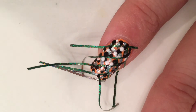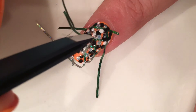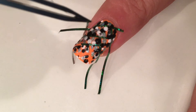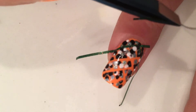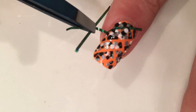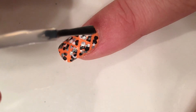Once you're happy with the result, you have to remove the tape — don't wait for it to dry. I took the tweezers and just gently removed them in the order you were placing them, kind of going backwards. You can see it creates this cool stripes-and-dots effect together.